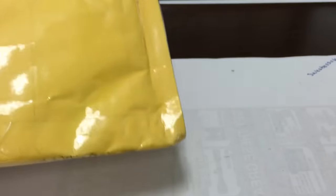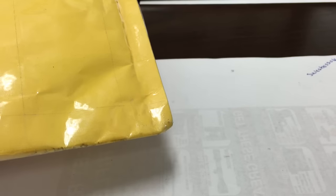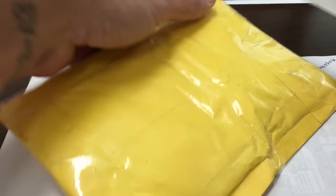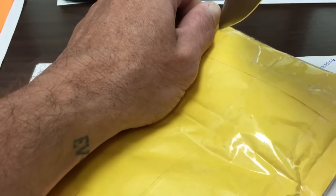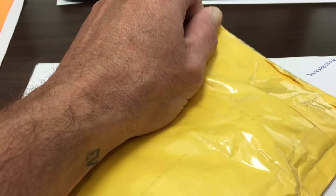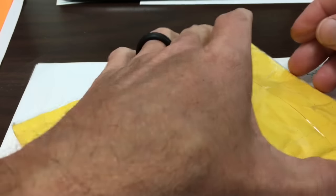Hey SoberTubers, it's Mr. Zeke. I gotta be kind of quiet because I'm at work. I just stopped by the post office to mail out a package and there's a package in my P.O. box, and I'm pretty excited about it. I did a trade with a fellow YouTuber.